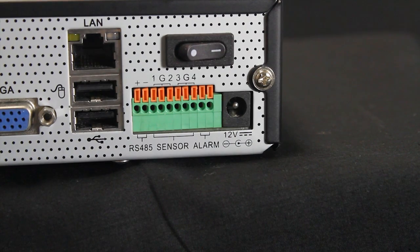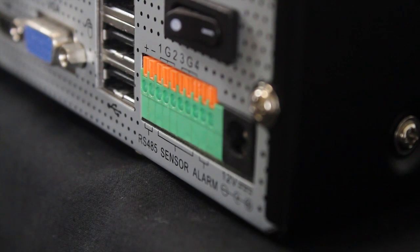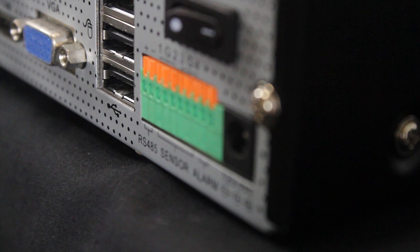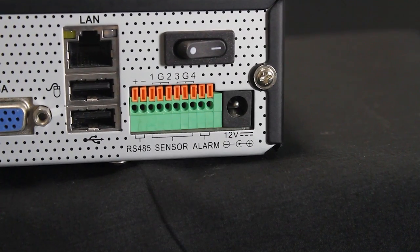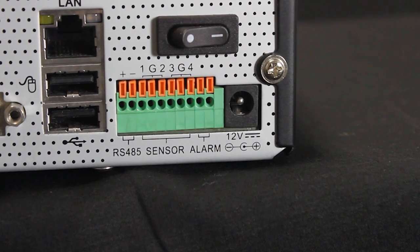The RS485 or PTZ control block port is used to connect the DVR to compatible pan-tilt-zoom cameras. The RS485 control block is sometimes incorporated into the alarm or sensor block. The alarm or sensor block port is used to connect the DVR to compatible alarm or sensor devices such as door sensors and glass break detectors. It may also include the RS485 PTZ control block.